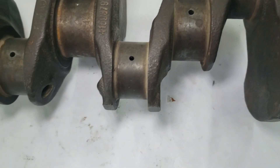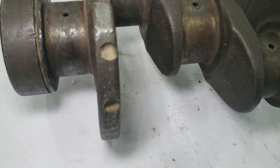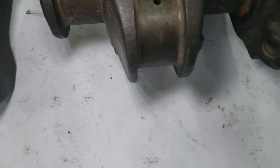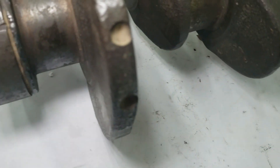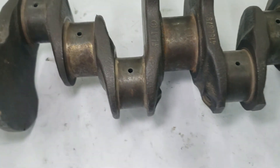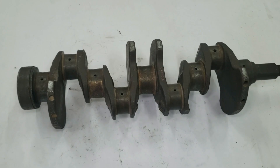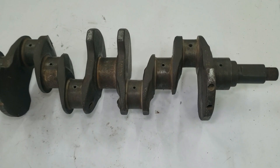Cast crankshafts are the most common in everyday production vehicles. They're made from steel, nodular iron, or malleable iron. The big advantage here is cost — casting allows the crankshaft to be formed very close to its final shape, even with complicated counterweights, so only light machining is needed. The grain structure in a cast crank is random but uniform, which helps it handle loads from multiple directions. Because the metal is lighter and less dense than forged steel, cast cranks often use larger counterweights for balance. For most vehicles, they're more than strong enough and far more affordable.